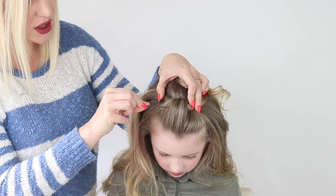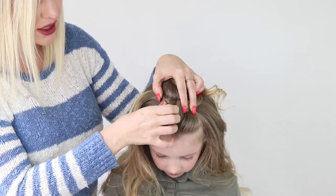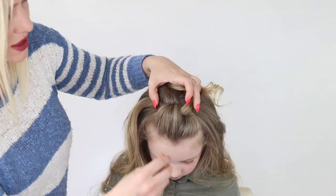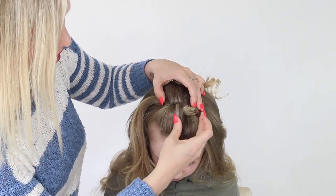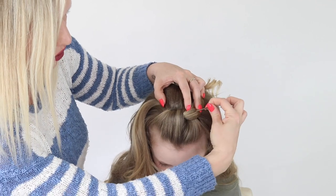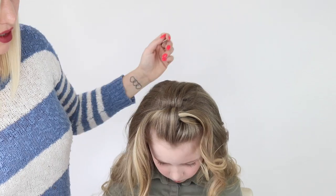Just take a grip, slide it through the centre of that knot. You're not actually going to see this knot when we do the style, so don't worry if you can see the grip a little bit. Just slide it through that centre and it holds that knot into place.